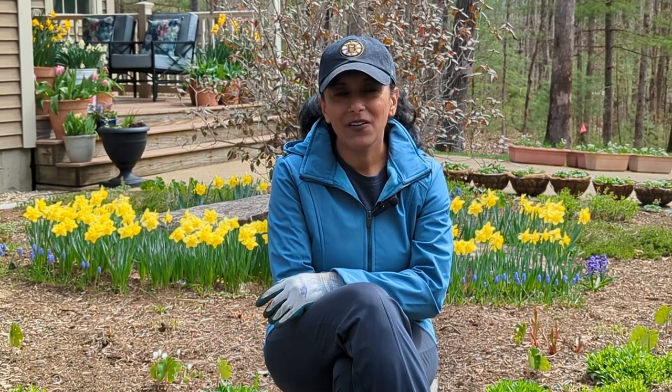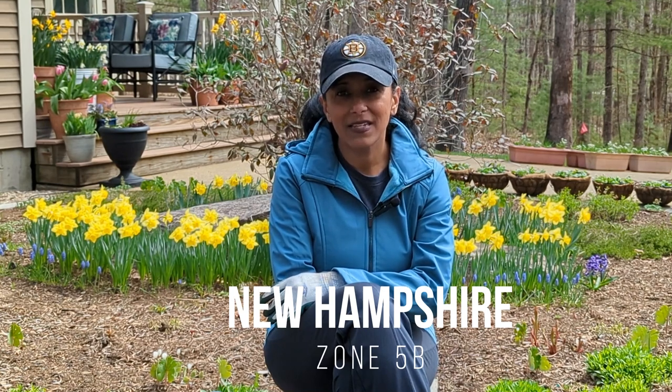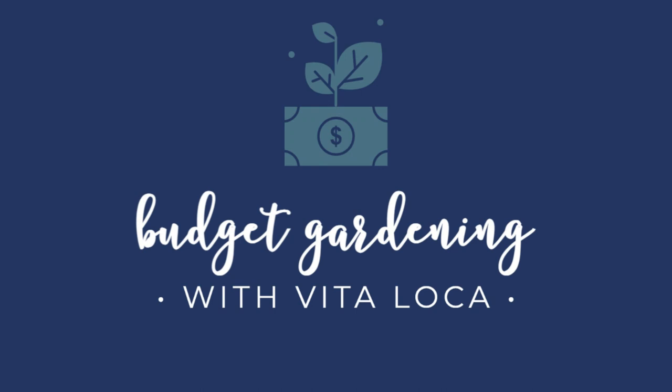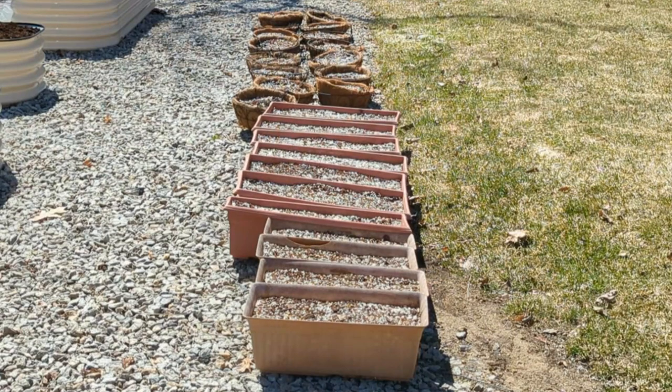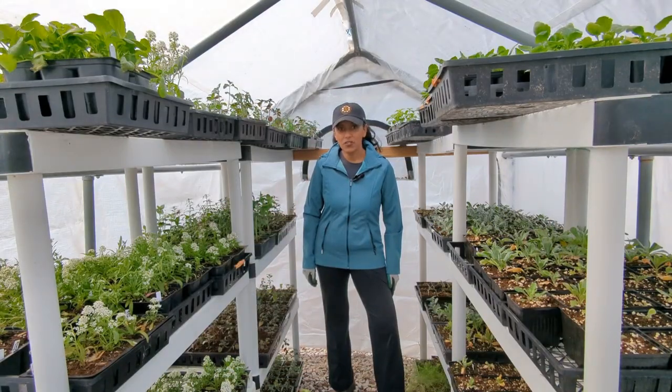Hey Budget Gardeners, Vida Loca here. Join me as I plant up a bunch of spring containers. There are 15 hanging baskets and 11 window boxes, so let's go. We're going to start with collecting a bunch of plants.